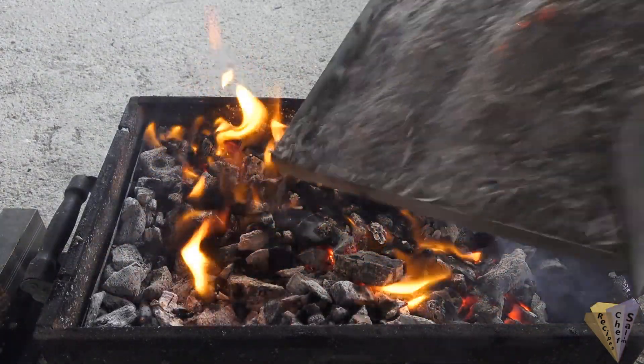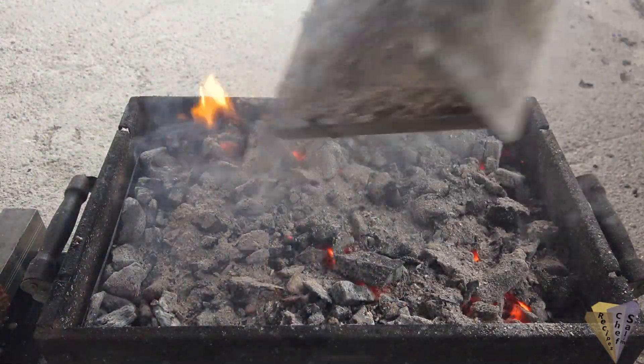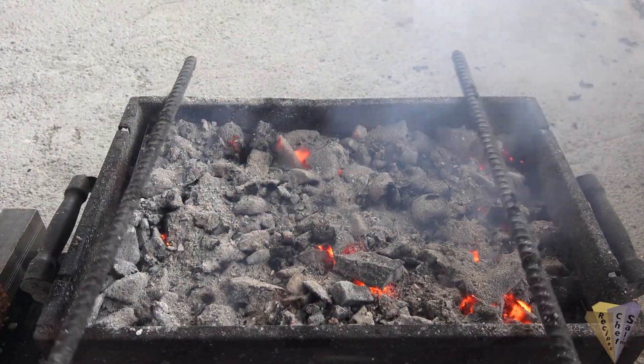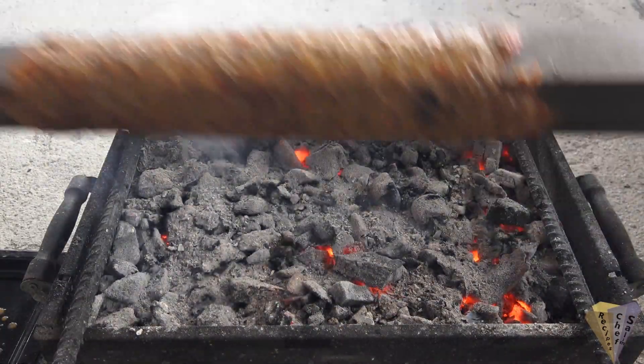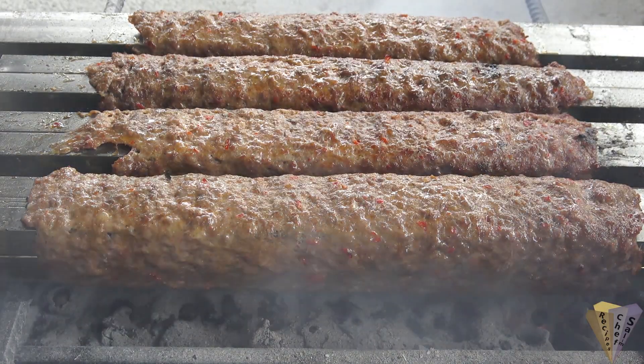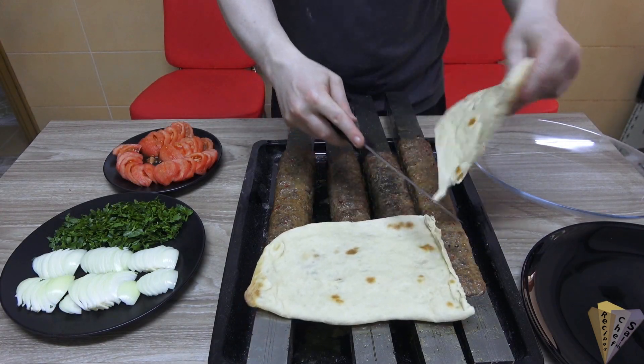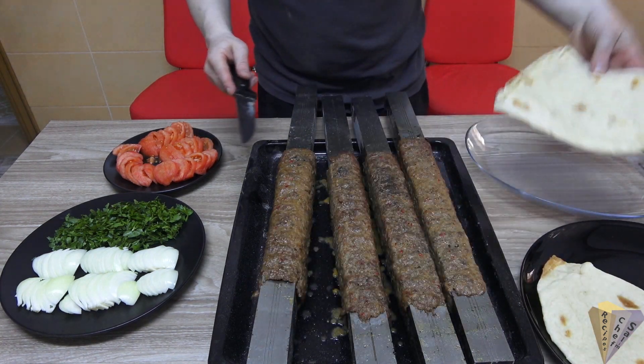If the BBQ flares up, you can add some ash, or pull the kebabs aside and add some water. It would be better if you prepare the plates before the kebabs are cooked, as it will be good to serve them quite hot.